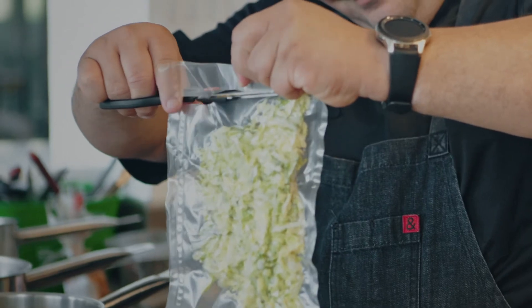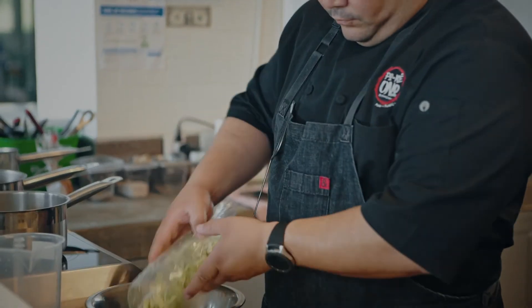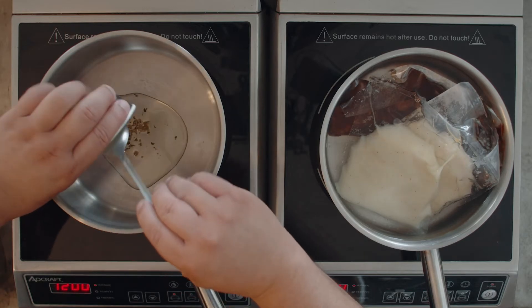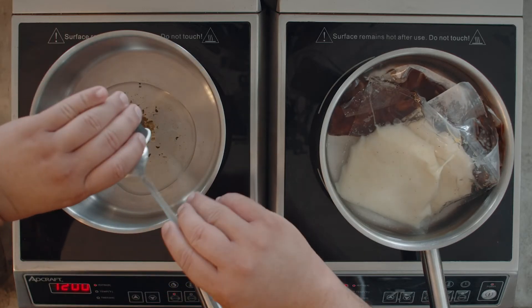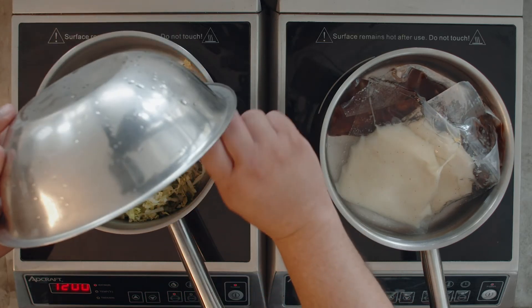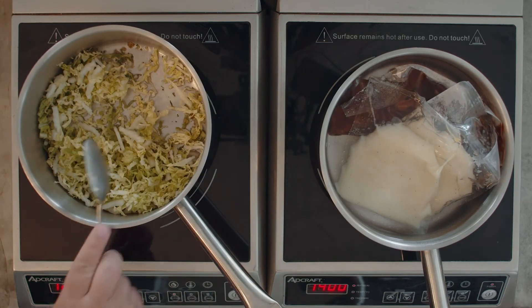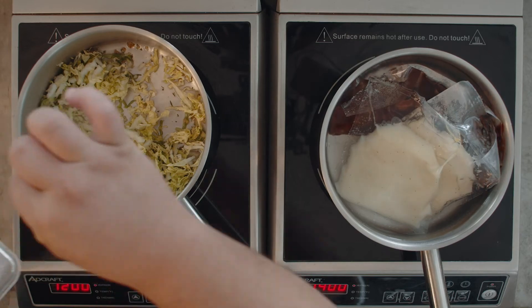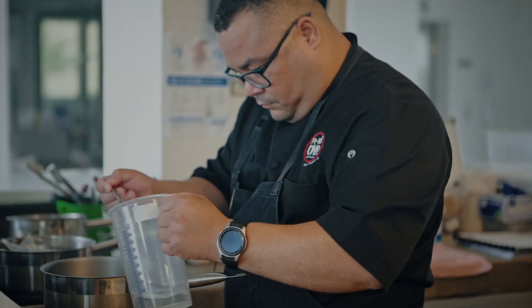In another pan, start adding the ginger oil and let it become warm. Then add the cabbage and sauté them a little so they get a translucent color. Add a little bit of water to create an emulsion.